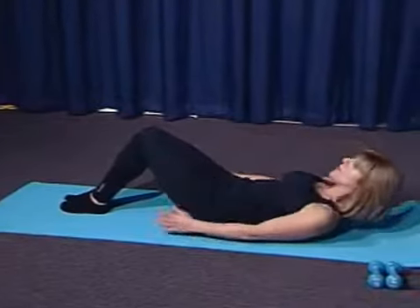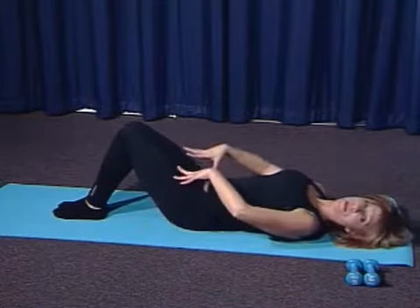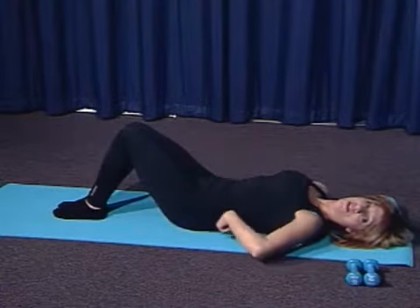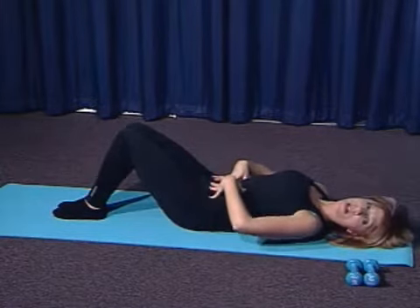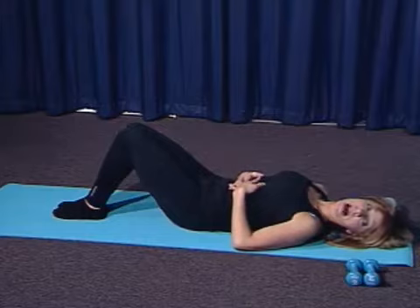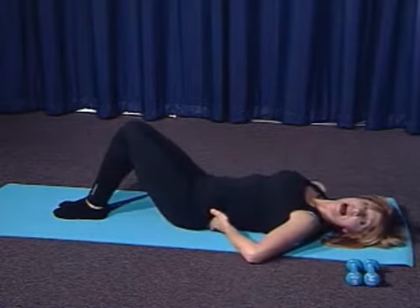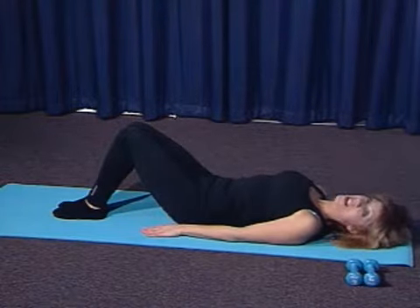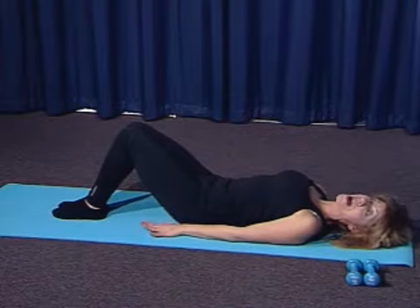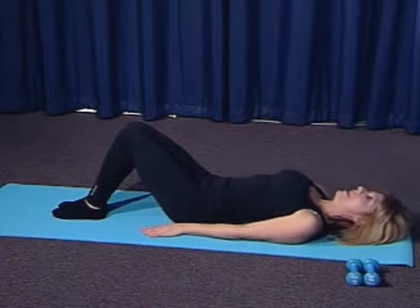Now we're going to do the first exercise: the Hundreds. Roll back down onto the mat. A modified version would be like this — keep your knees bent, your feet flat, and your back flat. What you want to try to do at all times when doing abdominal exercises is keep your back in contact with the mat. You don't want to arch your back because that's going to put pressure on it. I'm going to do the modified version tonight. If you're a practitioner of Pilates and you've been doing it a while, you know how to do a more advanced version.